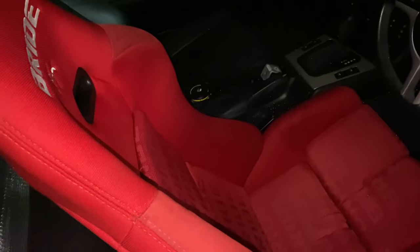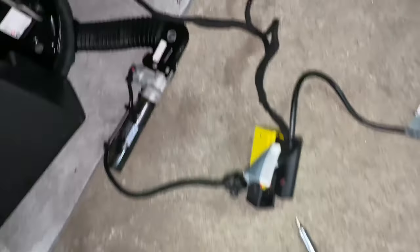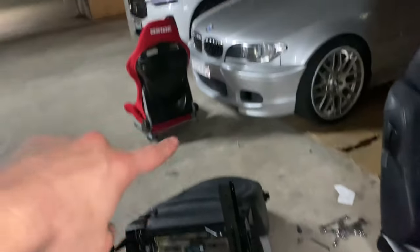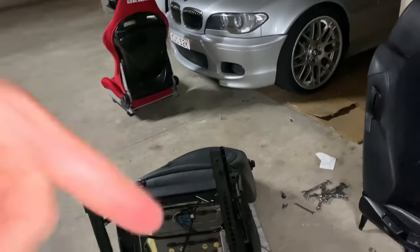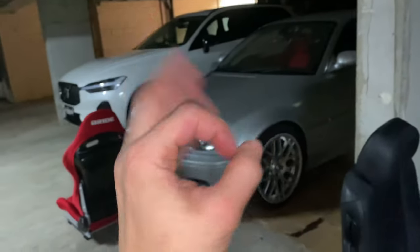The passenger seat is all out as well — same thing, rinse and repeat. I'll bolt everything up, put the battery back in and we should be done for today. The second harness came out a lot quicker since I knew what I was doing. Connect that to that and to there — done.